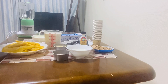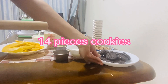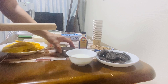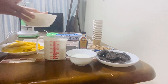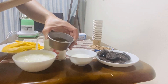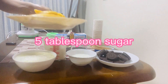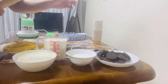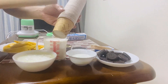For the ingredients, ito po ang ating pinakailangan: cookies, whole milk, heavy whipping cream, plain yogurt, honey, sugar, mango, and vanilla extract.